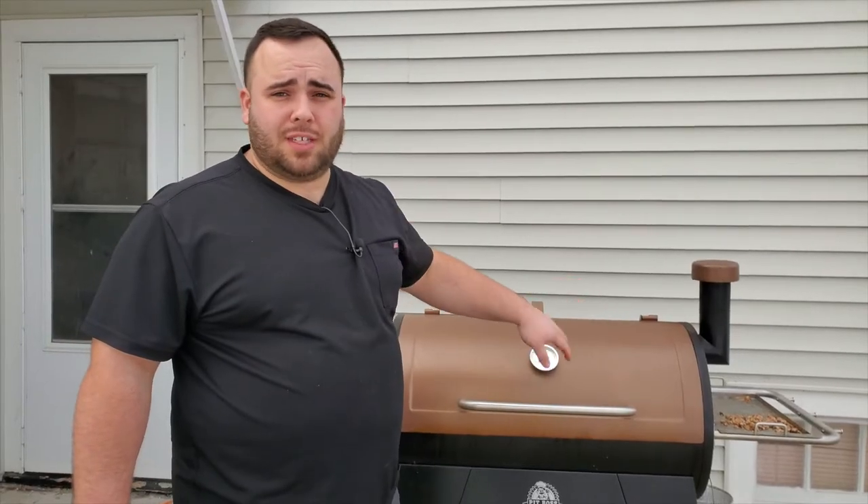I'm just going to let this sit here for about an hour and come back out in 60 minutes to check on it, making sure everything is going smoothly. Once our bark is starting to get formed and the meat section is starting to get dried out, we'll go ahead and spritz it. I'll check on it every hour or so until it's ready to wrap.